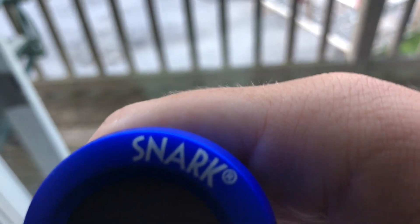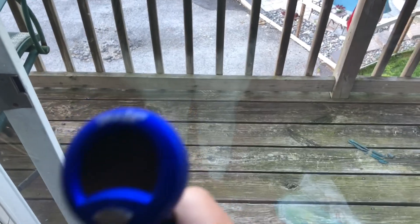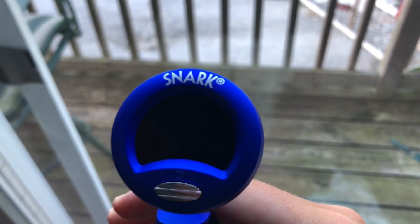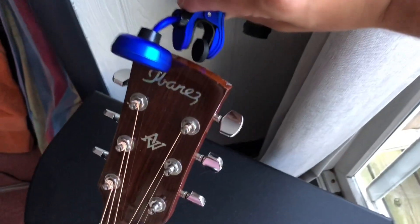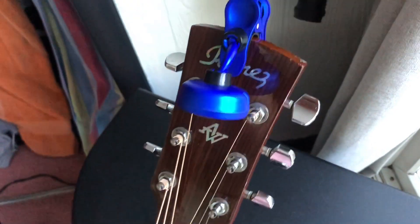The brand is called Snark. If you guys play guitar or have a guitar, or if you're looking for any tuners to get, I think these are easy to use. I'm gonna put it on and show you guys a little bit — it's like a clip, just put it on, boom, like that.